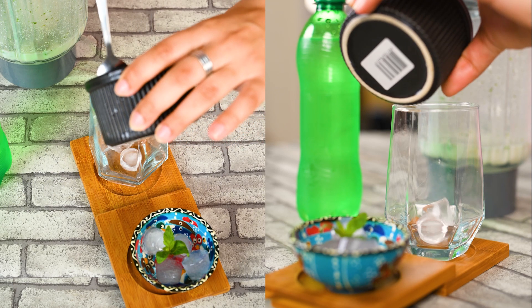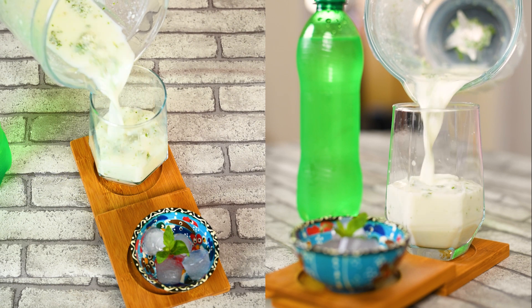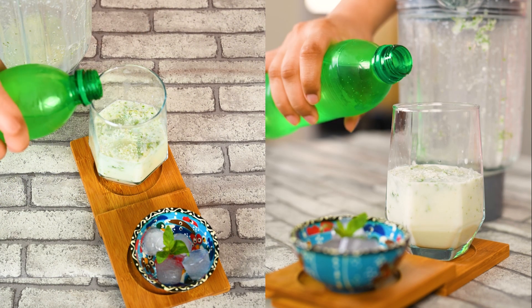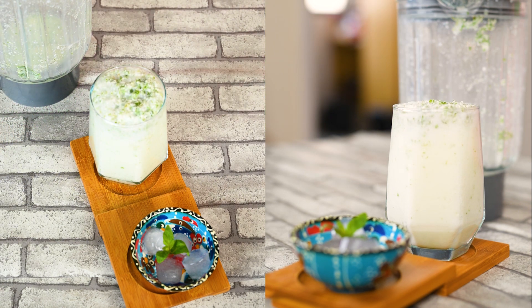Now, we wanted to take it to the fizzier side, so we added the mixture into a glass and then added some soda. It was fizzy and it rose up — it has a very amazing texture on top. Then we added some coriander for presentation.